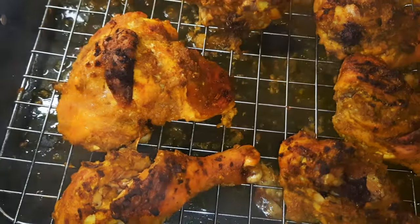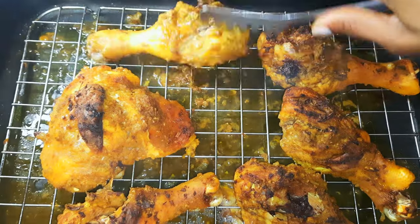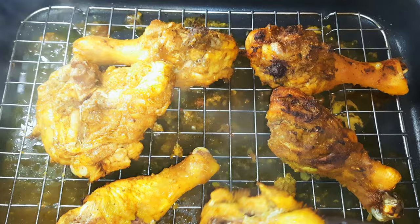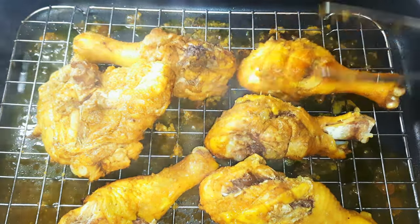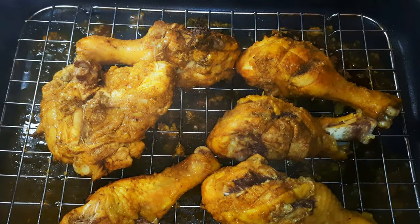After about 60 minutes, as you can see, the upper part has been grilled well. I'll go ahead and flip them over so that the other sides can get some heat as well. Then I'll put them in the oven again and leave it for about 40 more minutes.